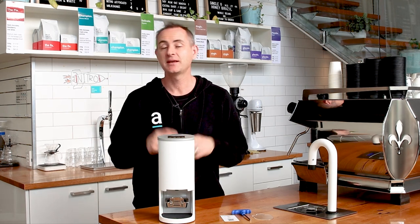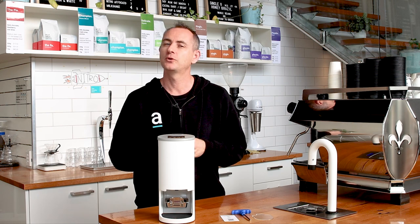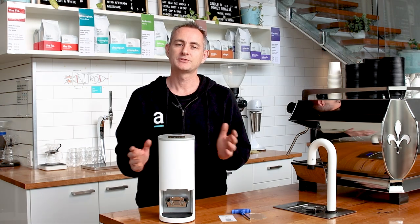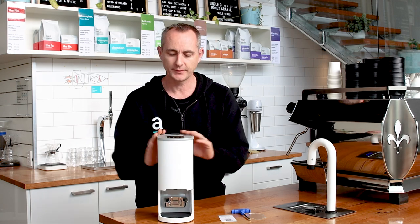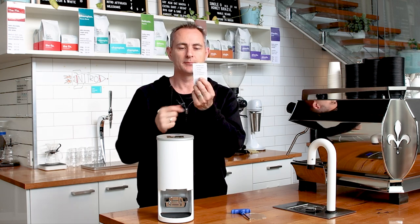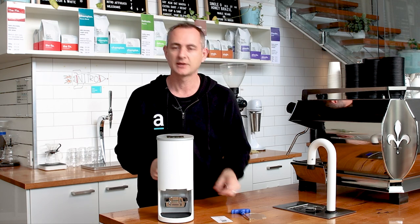Its tamping cycle speed is 1.2 seconds — that's the time it takes to come down, tamp your coffee, and come back up. If you want the double or triple tamp, obviously that will increase the time you have the handle in the basket. The unit is available in black or white; this white does have a little bit of a silver top on there as well — it looks quite smart. For full reference, you do have a little card here which gives you a quick rundown of what's in the box and a guide to set it up digitally.